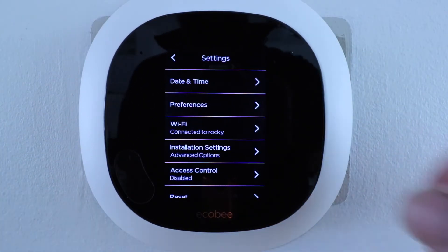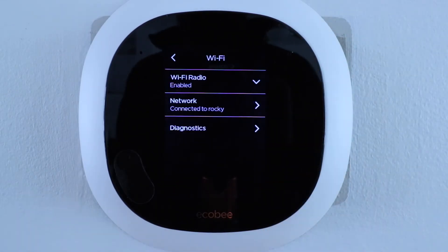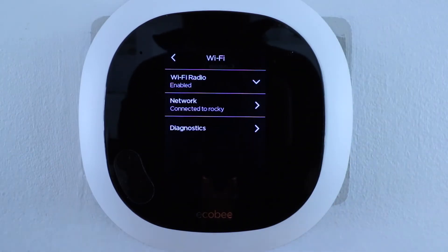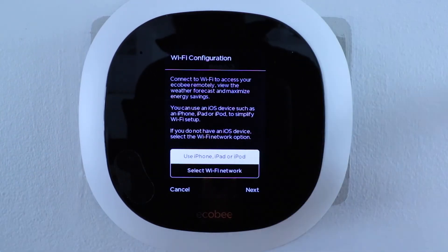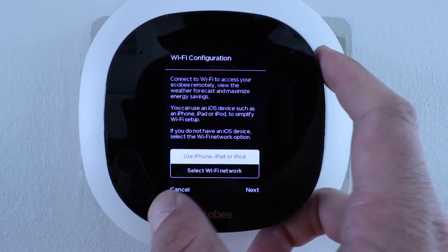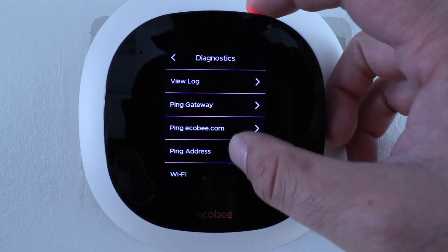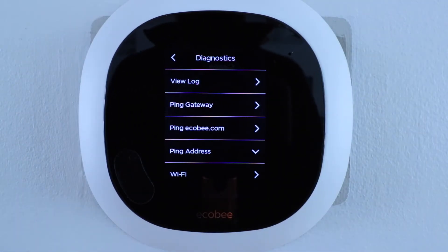Now let's look at the Wi-Fi settings. If you need to change your Wi-Fi network, click here and you can adjust your settings. You can disable the Wi-Fi radio built into the thermostat, change your network or password manually, or run a diagnostics ping if you're having trouble getting it connected to Wi-Fi.